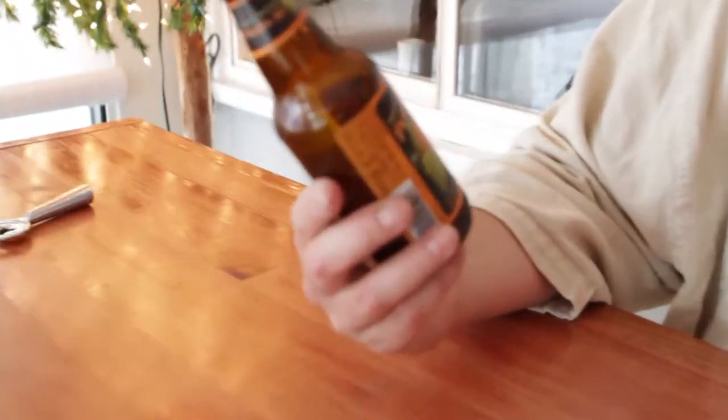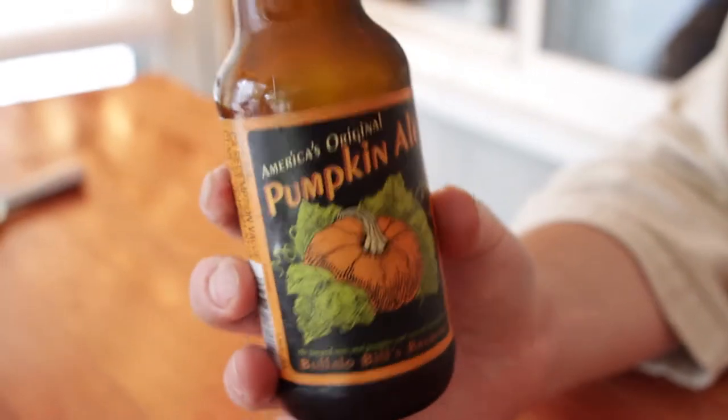Wow — sour. Very sour. We don't usually rip on craft beer — it's pretty rare — but this is not a very good pumpkin ale. This tastes like a sour, absolutely tastes like a sour. How old is this thing?